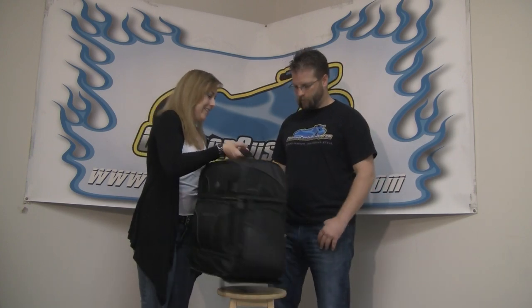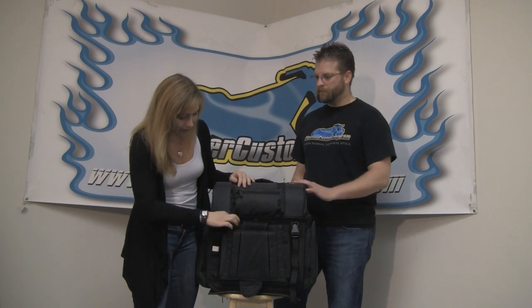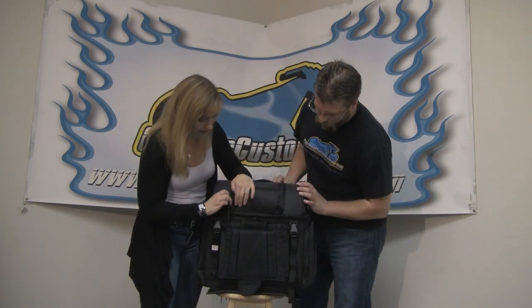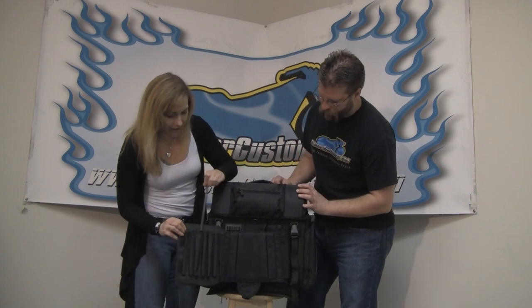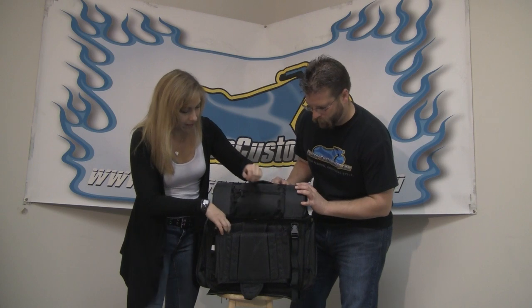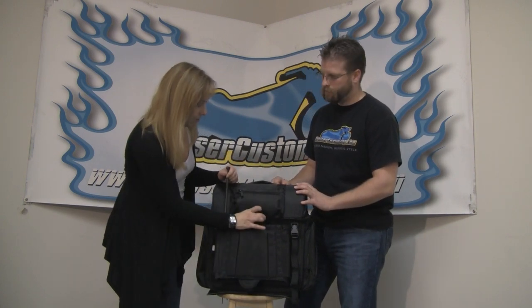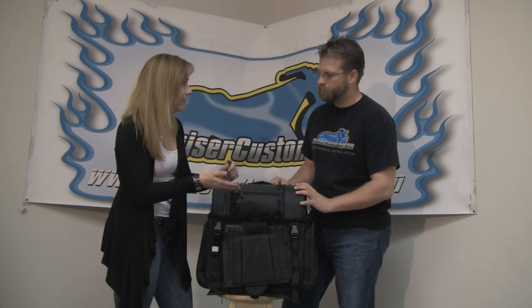This is a truly customizable fit. This is our large Tourmaster sissy bar bag, and it really is ingenious. It's set up to fit on any bike with a sissy bar. You can customize the fit with this ingenious pin system — you fit the pin in, put it through here, and customize the fit around the sissy bar on your bike. It also has a backrest holder that is customizable so you can lift the bag up off the fender if need be.